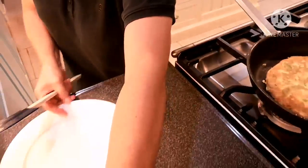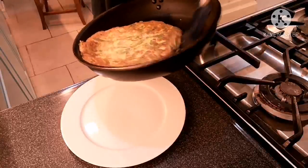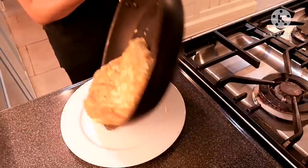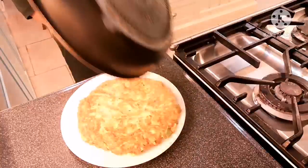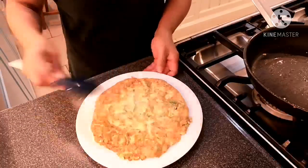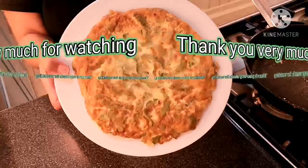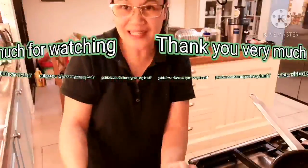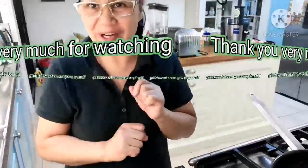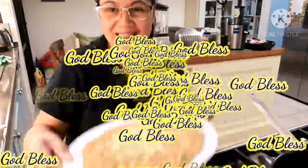I'm going to transfer it to the plate for serving. That's it — nicely done! That's my bitter gourd omelet. I'm going to eat this with rice. Thank you for watching — please don't forget to like, comment, share, and subscribe to my YouTube channel. Bye for now!